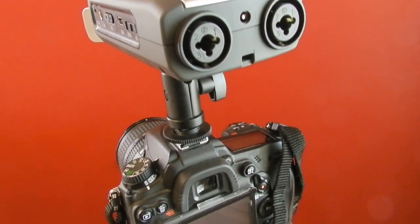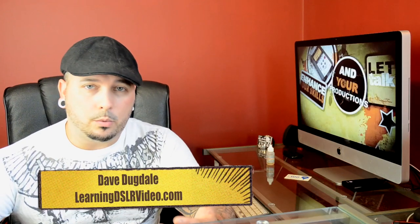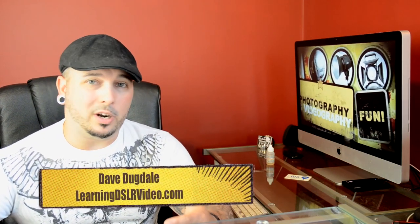I figured it would be a really good idea for me to finally share the top five podcasts on YouTube that I like to watch. The first one would be Dave Dugdale. I enjoy his videos so much because I think he's just a really genuine, honest guy — like the guy next door. You can tell he's really passionate about learning how to shoot video on DSLRs. I've been watching his videos for probably the last couple of years.